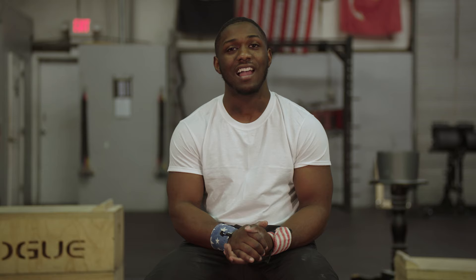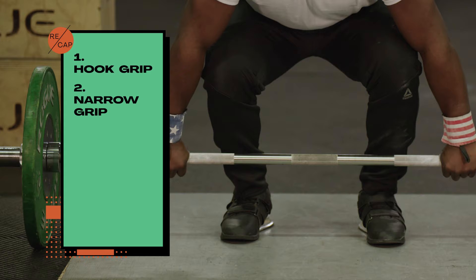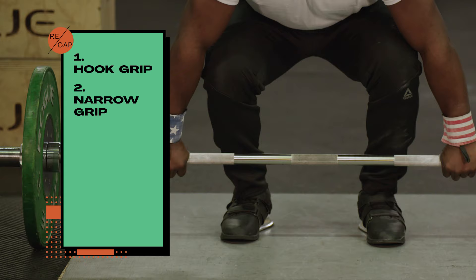Okay, a recap for the clean. Always make sure you have a hip-width grip, just like on the snatch. You'll want to have a narrow grip and, just like the snatch, you'll want to have your back flat and chest up before starting the clean. Make sure you keep the bar in close and tight, and make sure you turn your elbows up — and once you do that, that'll be a perfect clean and you'll be ready for the jerk.